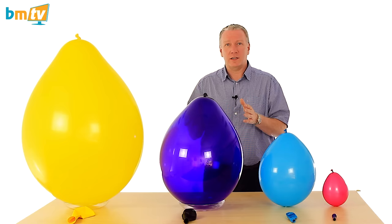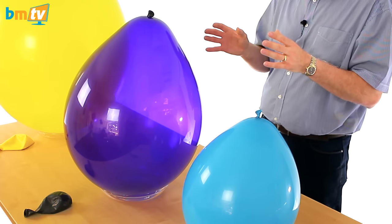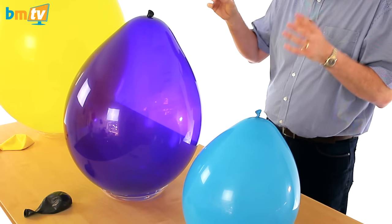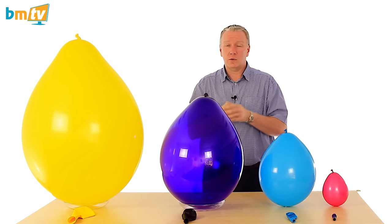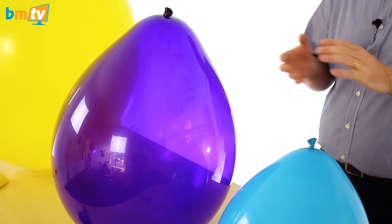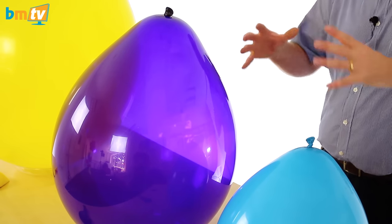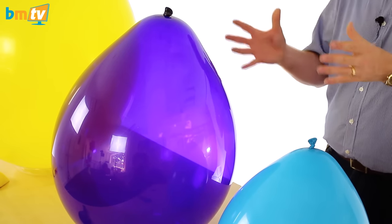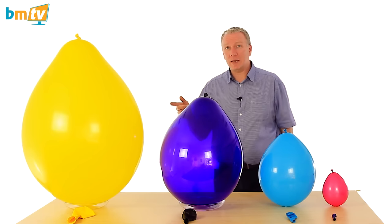Now this is the 16 inch. We're starting to get into the bigger balloons now. The 16 inch is used for doing double bubbles, for instance, when you put an 11 inch balloon inside a 16 inch and then you get a balloon inside a balloon. Also if you just want bigger bunches of balloons or bigger pieces of balloon art, you use the slightly bigger balloon.